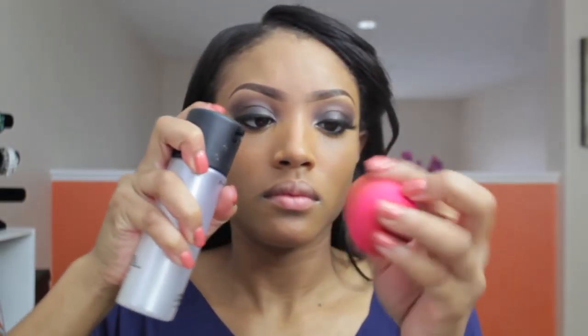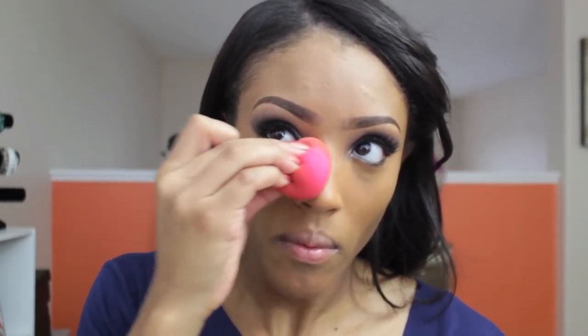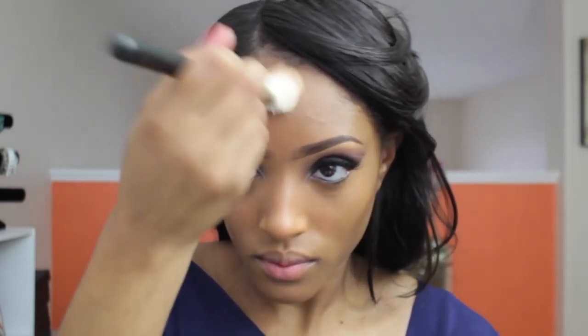Now I'm going to conceal my imperfections. I'm placing a little cream concealer underneath my eyes — I do experience dark circles if I don't get a lot of sleep. Because I'm using a cream concealer, I'm going to thin it out by spraying my Beautyblender sponge with Fix Plus to dampen it, then use patting motions to thin out the concealer and blend it more into my skin.